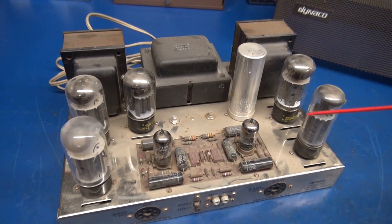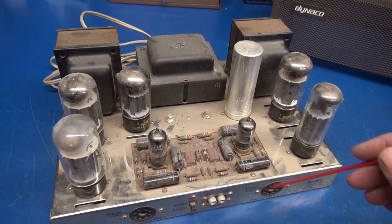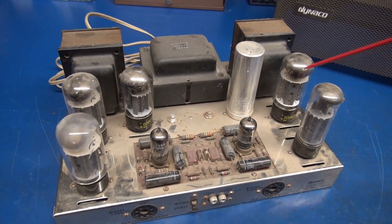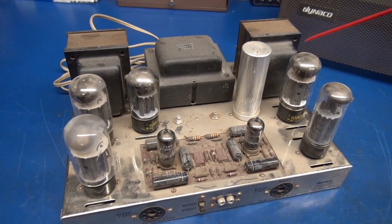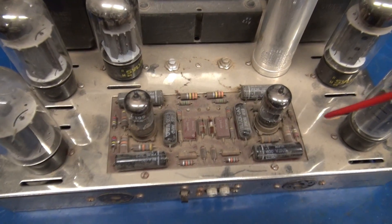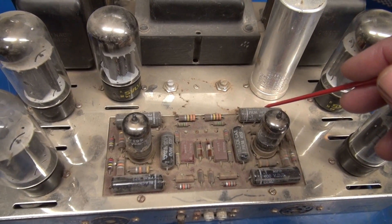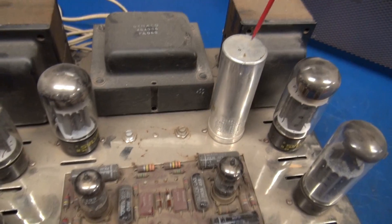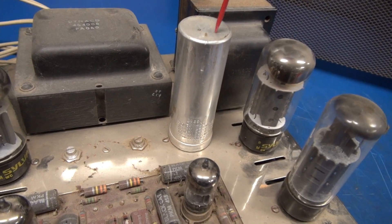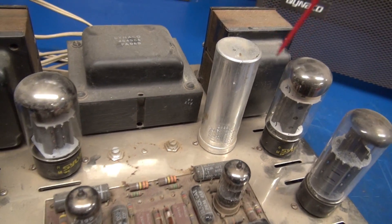What happens over time is the filter caps dry out. These Black Beauties will leak, which can red plate tubes, and if it's overfused, it can possibly damage your transformers. So first thing you want to do is give them a good look over. These Black Beauties are notorious for leaking — those will have to be changed. This main filter cap is 60 years old, it has to go. You don't want to run one of these amps with that old crusty cap installed.